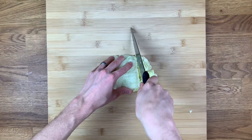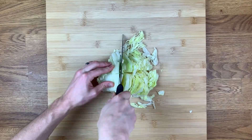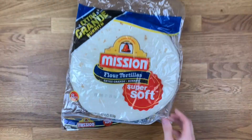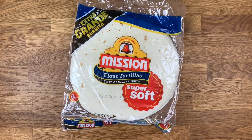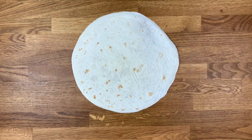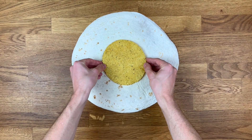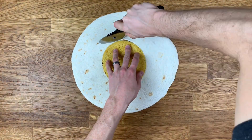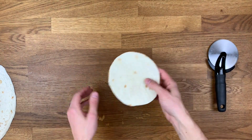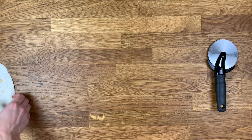For the final part of the prep, thinly slice one-fourth of a head of lettuce and finely dice two tomatoes on the vine. You'll need one package of large flour tortillas and one small box of tostada shells. Lay out one flour tortilla on your work surface and place one tostada shell in the center, then use a pizza cutter to cut around the edge. Set the small tortilla round aside.